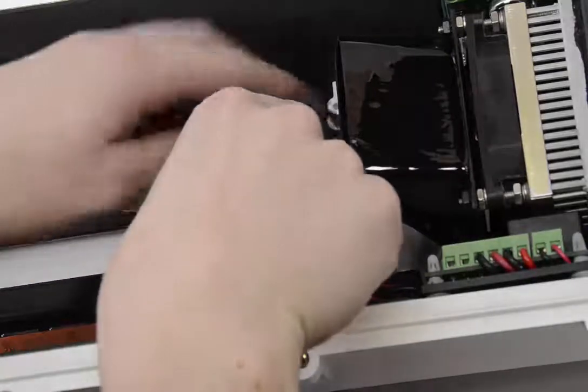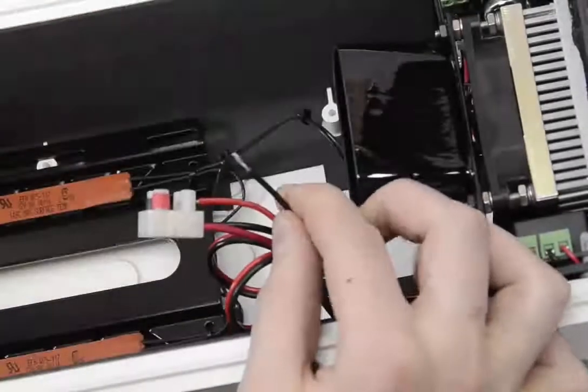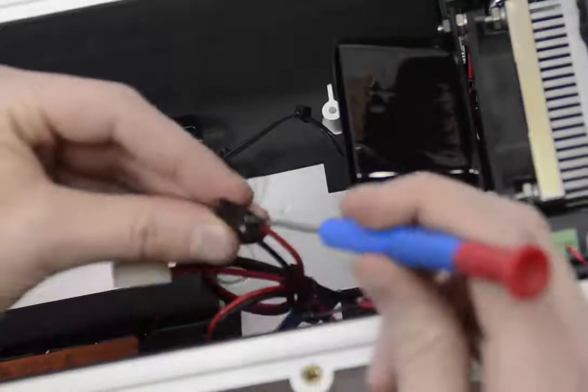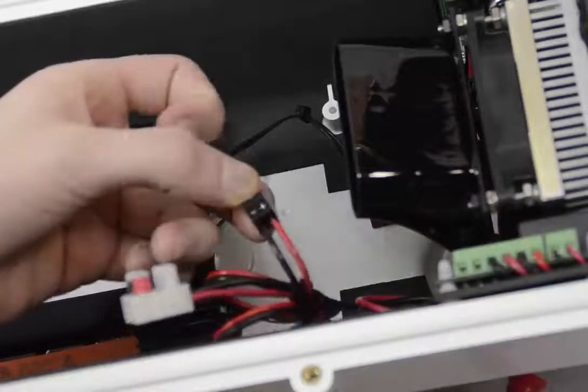Remove the plastic covers and connect it. Make sure polarity is right: red is plus and black is minus.